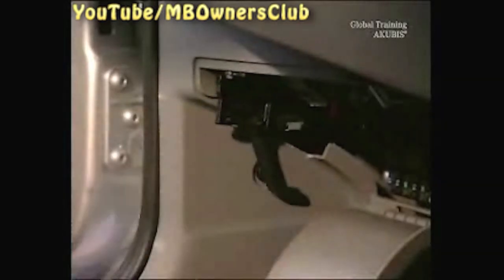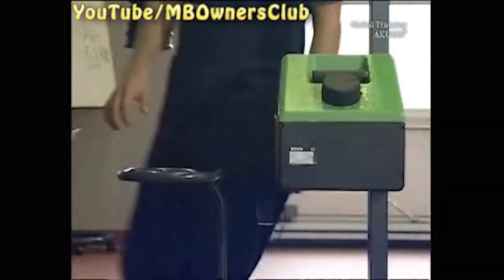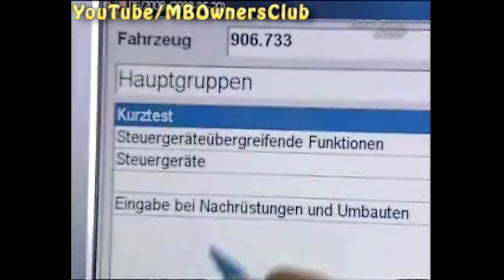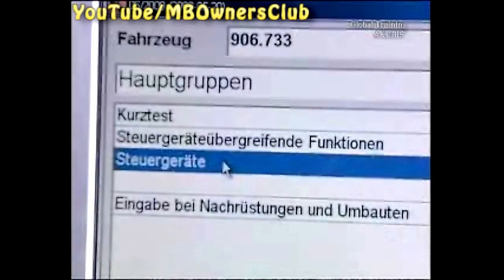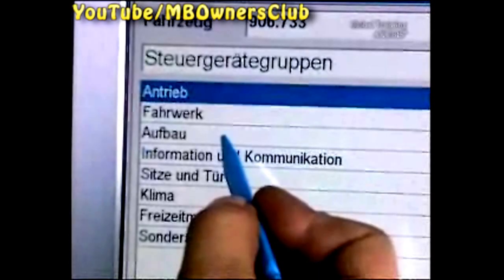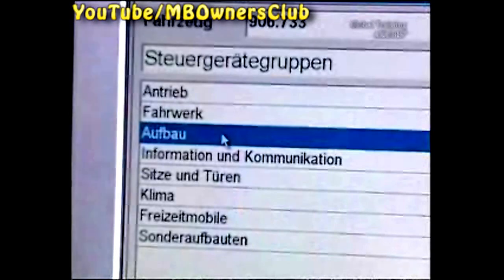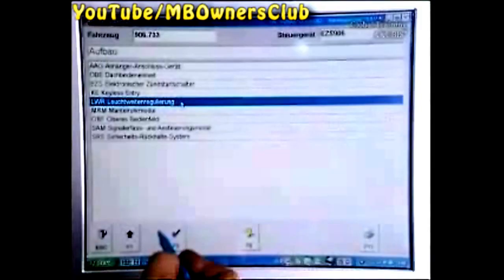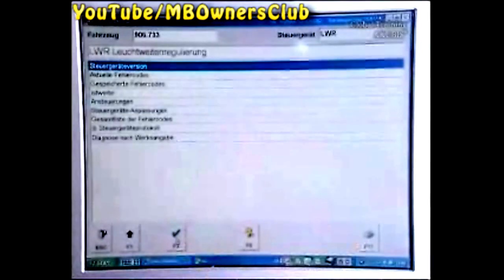Subsequently, check the light range adjustment in DAS. Connect the star diagnosis to the vehicle and bring over the headlight setting device. In the menu Main Groups, click on Control Units and then Structure. Confirm the menu Light Range Adjustment and then select Controls.